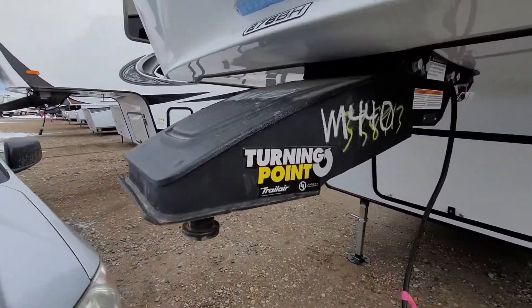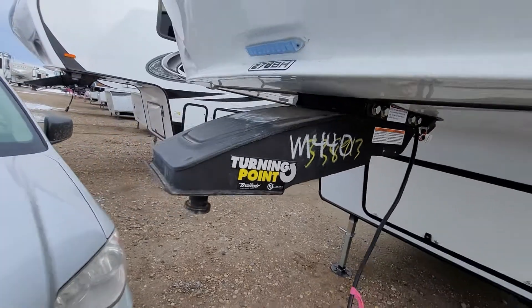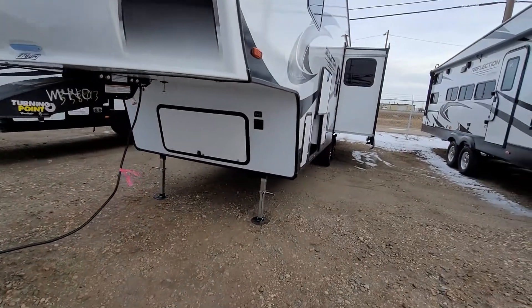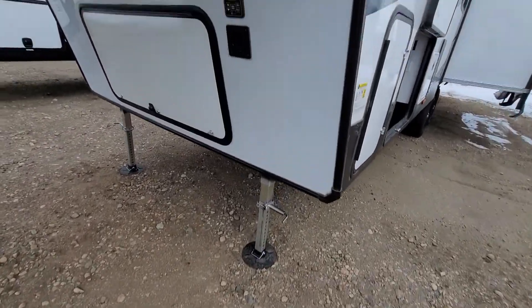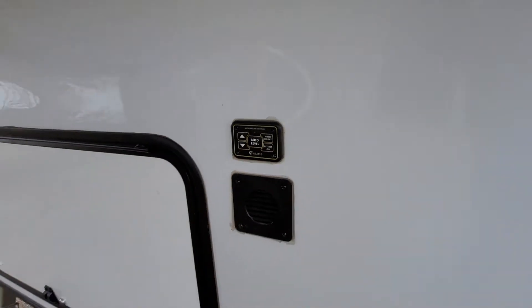Starting at the front, you do have the turning point hitch. This is great — it allows for easier towing, especially if you have a shorter bed truck. Coming across the front here, you do have your power front jacks as well as your auto leveling system.